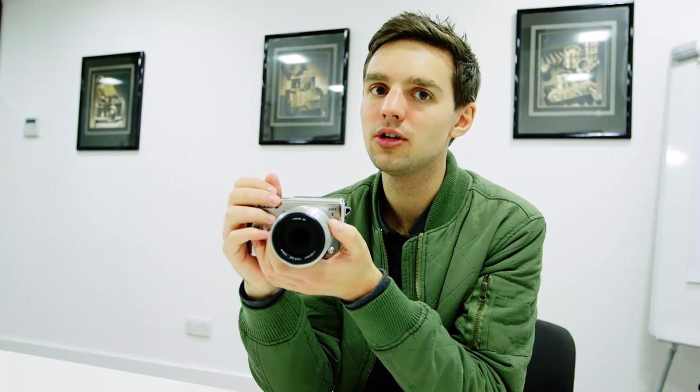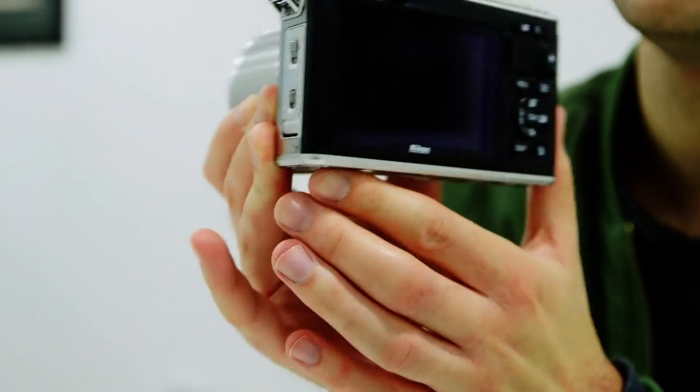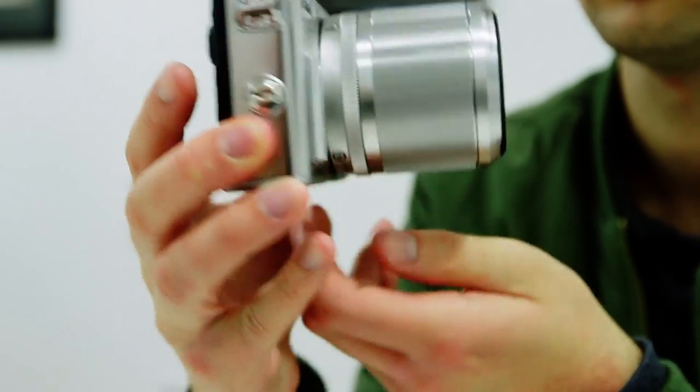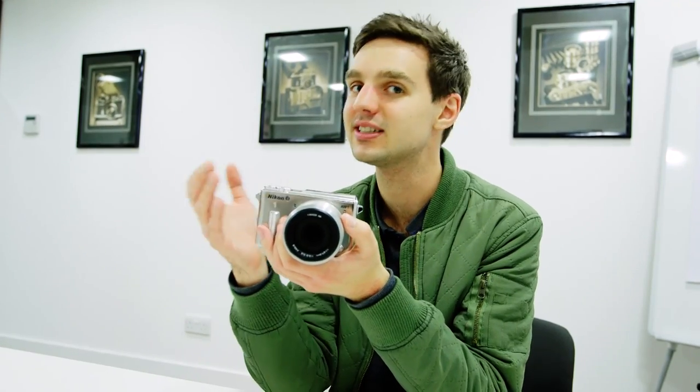This is the Nikon 1AW1 camera. It's a new camera from Nikon designed to fit into its one range, but essentially this is the all-weather version of the camera. It's dust proof, waterproof and a whole lot more. Let's take a look at its key specs.